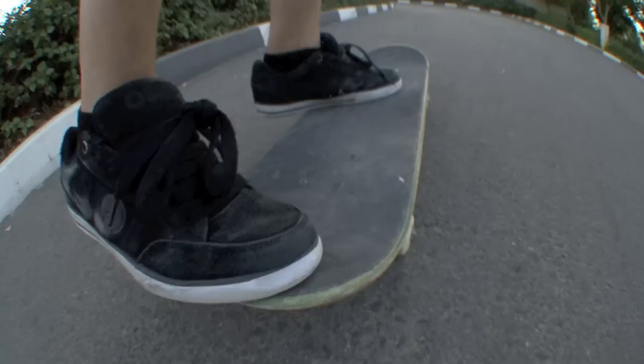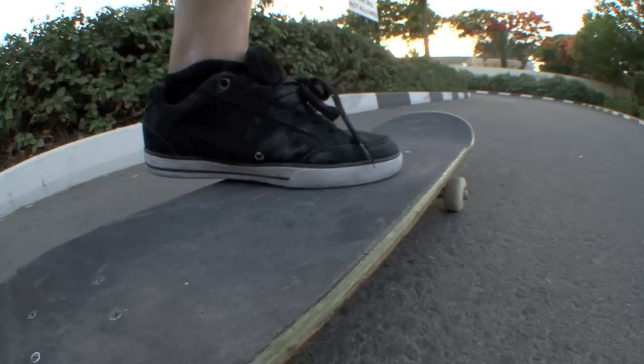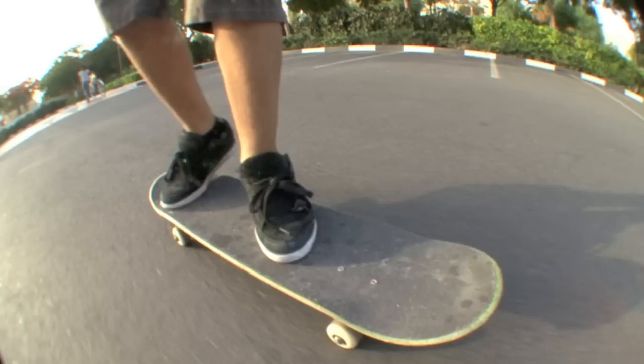You want to set your feet up in a kickflip-like position, with your front foot at the edge of your board just behind your front bolts, and your back foot in the pocket of your tail.